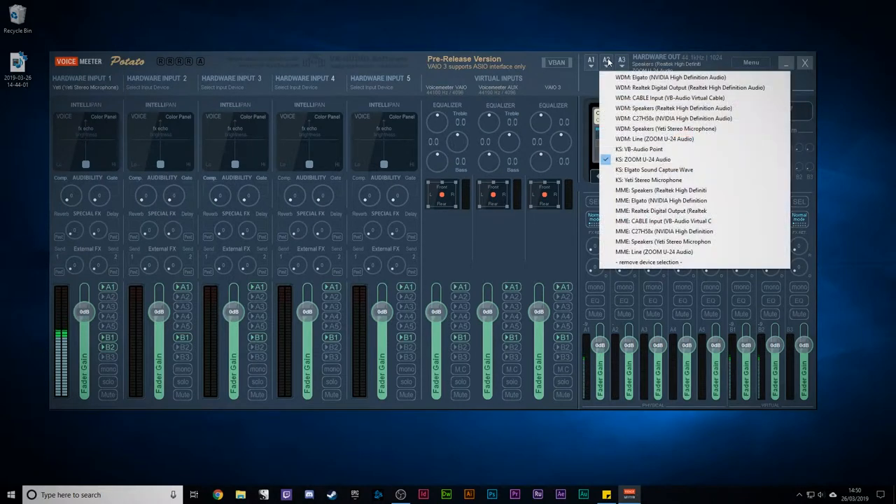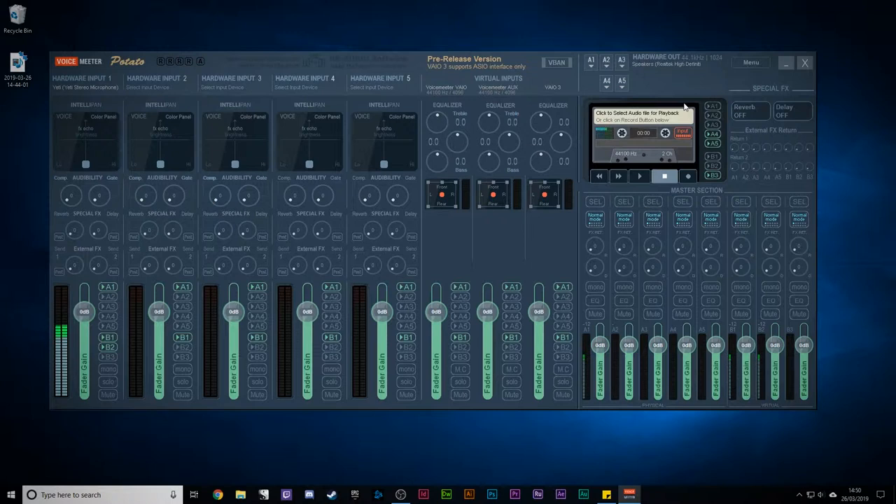So I'm going to take A2 off because we don't need it, and I'm going to switch over to Voicemeeter so you can hear what my voice sounds like going through the software. Now you should be hearing me on Voicemeeter alone. It's not a bad sound right out of the box. I'm being a bit careful with my audio here — turning it up and down — because if you're not careful, the sound from your headphones will get picked up on your microphone.